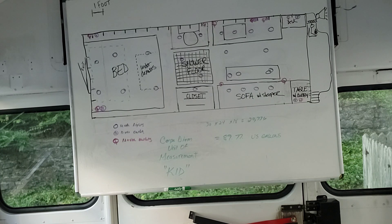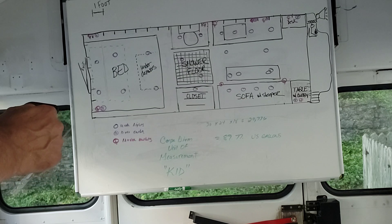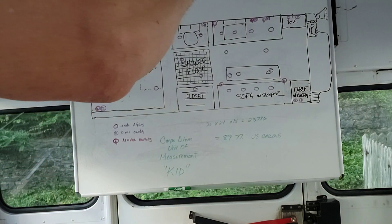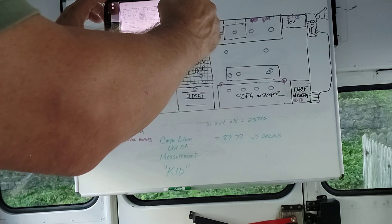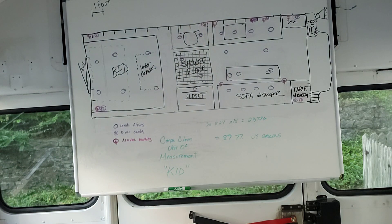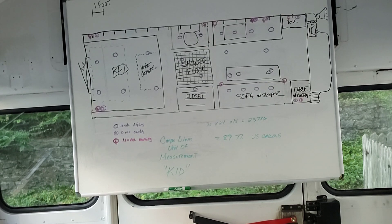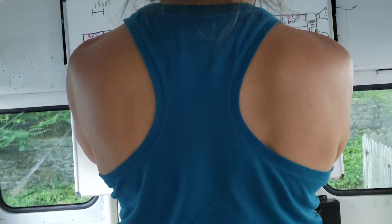We've decided — we already screwed up our diet this weekend, but we'll get back on it tomorrow. Not diet, just eating healthy. I gotta get a picture of this. That Pepsi really warmed me up — it's almost dinner time.